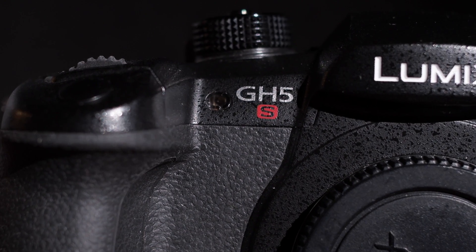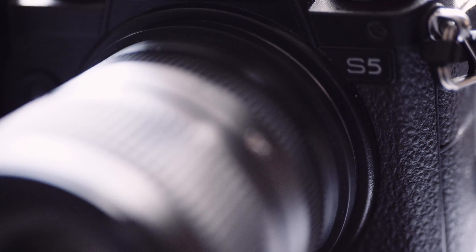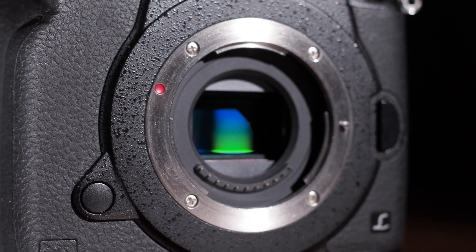Today we're taking a look at an interesting comment where someone was claiming that the GH5S is better in low light than the full frame S series Panasonic cameras. We've all heard over and over that full frame is just better than APS-C, that the bigger the format the better the low light performance is going to be.